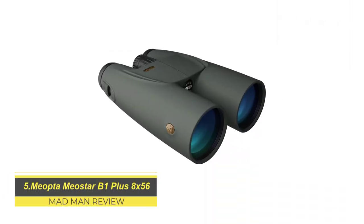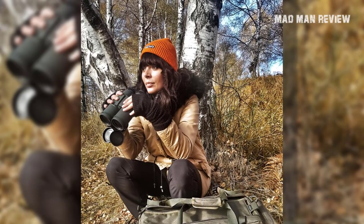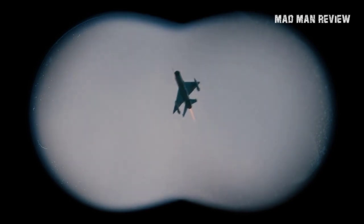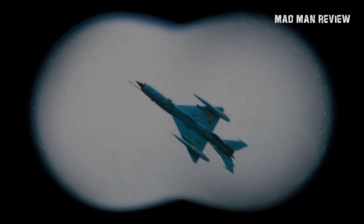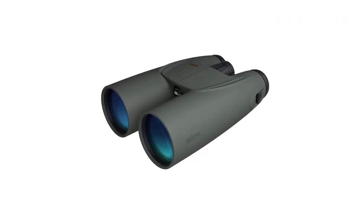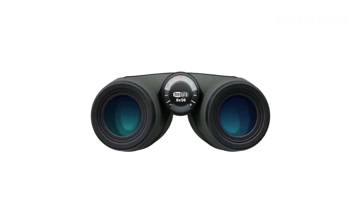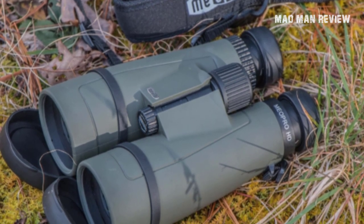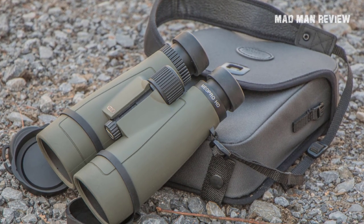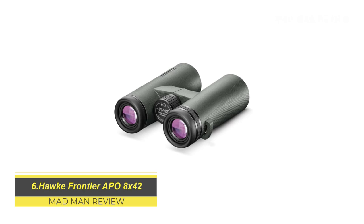Miopta Miostar B1 Plus 8x56. The Miostar has a different configuration compared to regular American binocs — namely the 8x magnification and the 56mm objective lenses — but that doesn't make it a bad pick. The Miostar gives off a crystal clear image with vivid colors and performs exceptionally well in low-light conditions, which explains why European hunters love this little beast. The generous 56mm objective lenses give plenty of light and the magnification allows for a generous field of view. You can also pick from various configurations: the standard 42mm objective lenses or greater magnification at 16x. All Miostars have a locking diopter control, a solid closed bridge design, and a grippy exterior. Overall the Miostar is a very solid option if you want to spot game at first and last light — and it's not even that expensive.